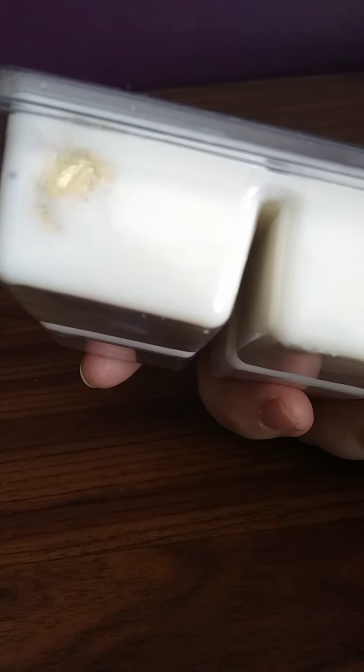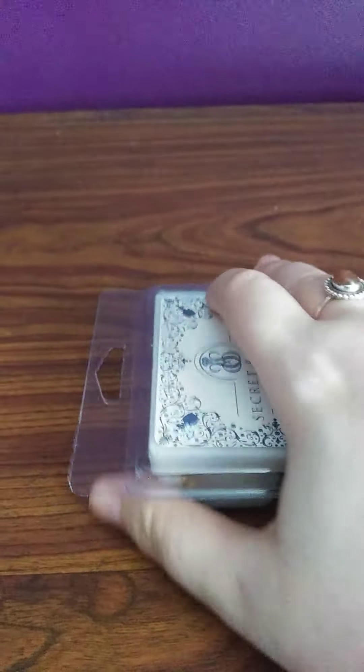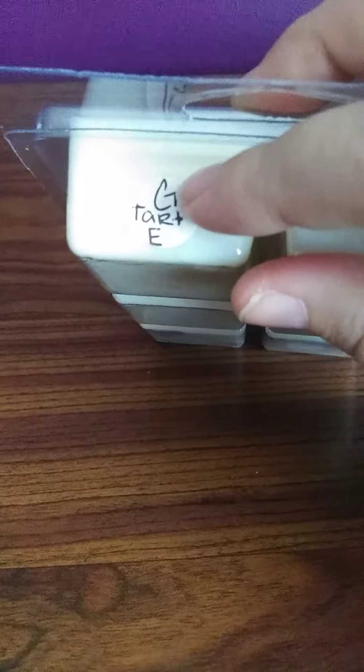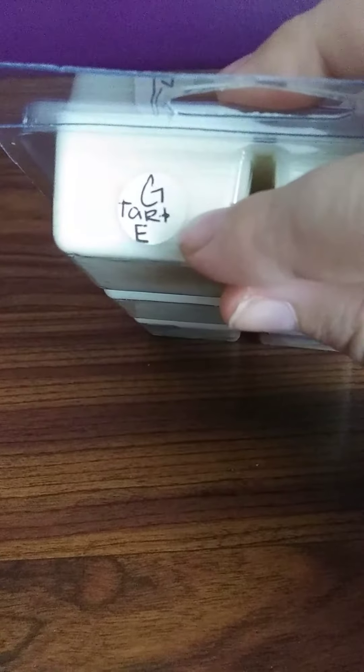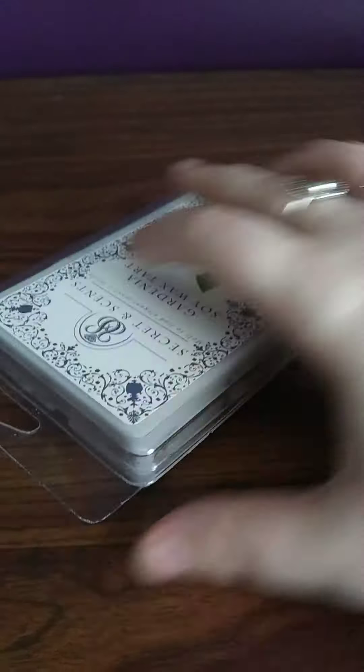I like the fact that you actually get a couple different options for the wax tarts. This is the 5.5 ounce tart and these are the size that comes with the jewelry. It's marked with the sticker G for gardenia, and E is for the earrings. There will be earrings inside of this tart.